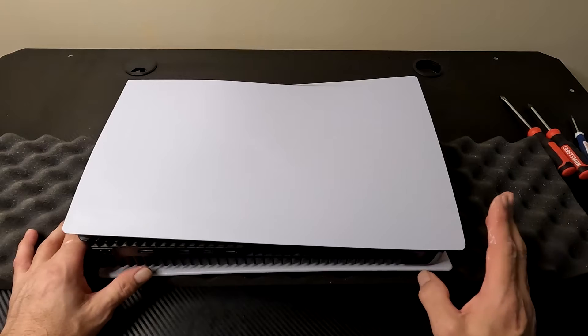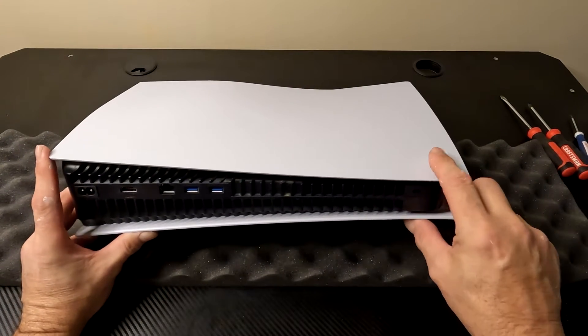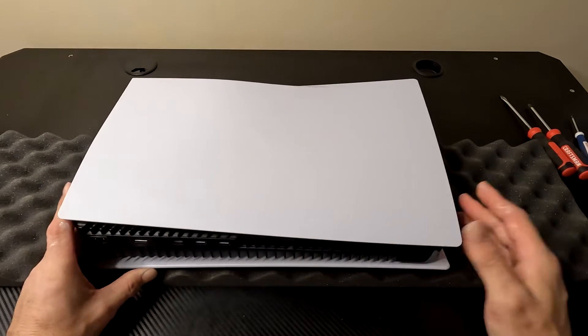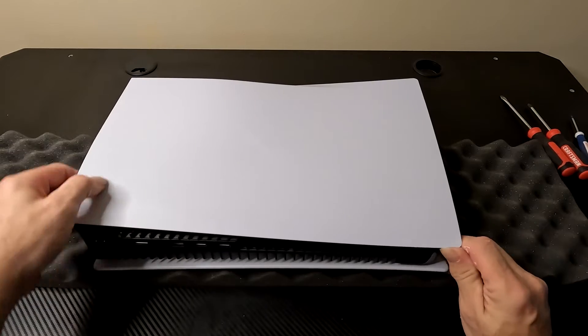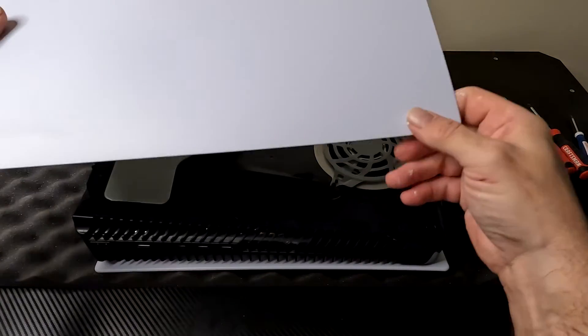The first time you do this it's going to be a little weird — it's going to feel weird. Underneath this side here, there's a little tab that basically just holds this in the plastic to keep it from falling off. We're going to lift up slightly on this and while we're lifting up we're going to push it to the left and it'll come up.